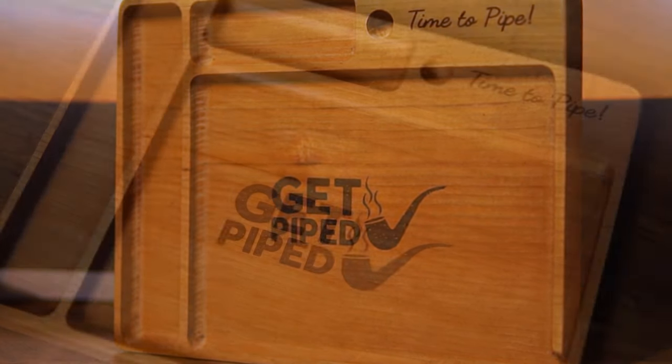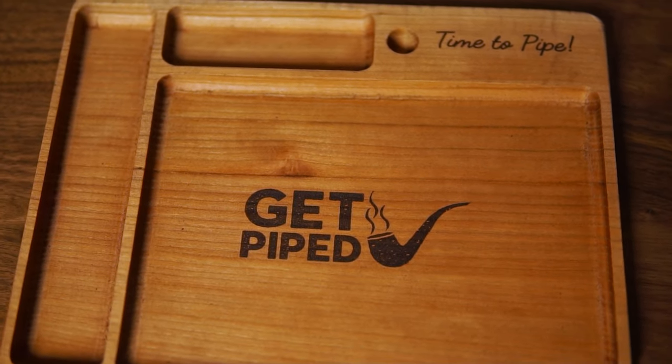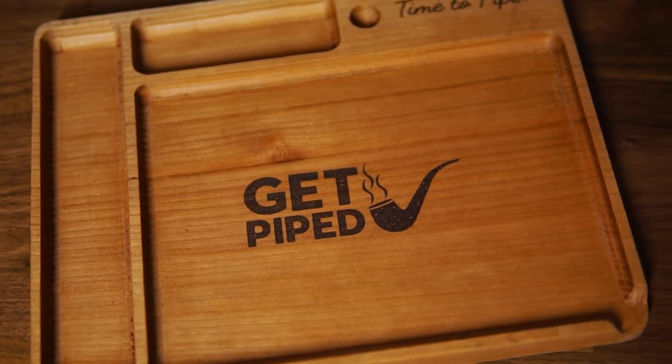But first, real quick, I want to take a minute to highlight something very special to me. As you will see intermittently throughout the video and in the many videos to come, I was recently sent this extraordinary pipe-packing board from a Mr. Leo Romanelli.